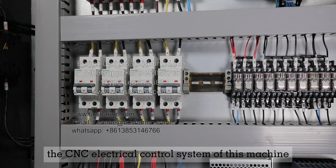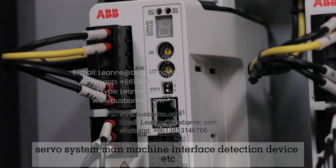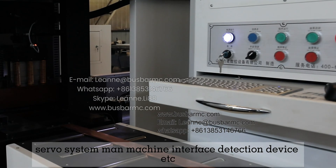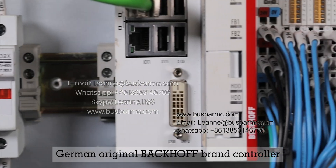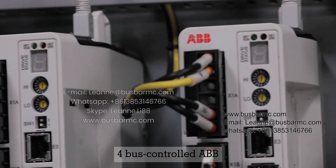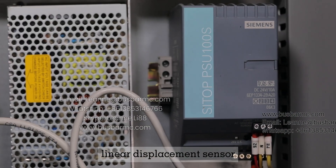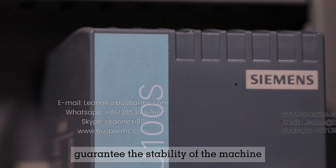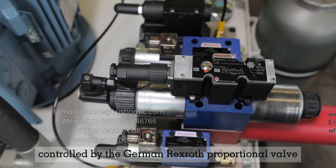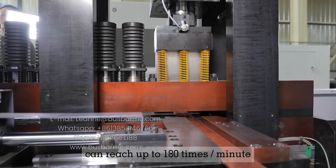The CNC electrical control system consists of a controller, servo system, man-machine interface, detection device, and more. A German original Beckhoff brand controller, 4 bus-controlled ABB brand servo motors, and a German Balluff linear displacement sensor guarantee the stability of the machine. The main stamping cylinder is controlled by a German Rexroth proportional valve and can reach up to 180 times per minute.